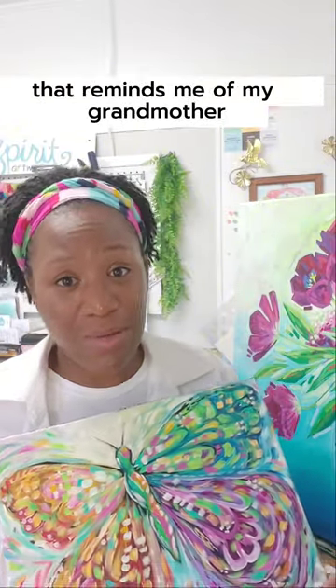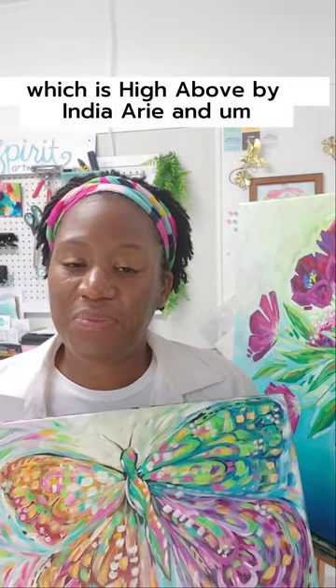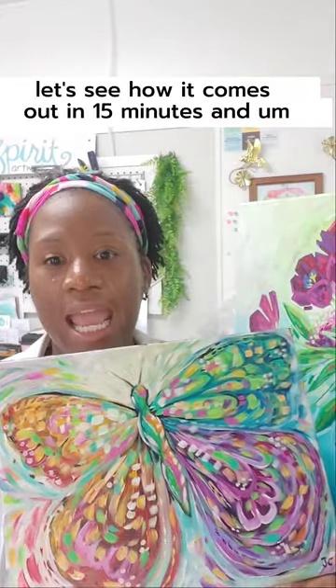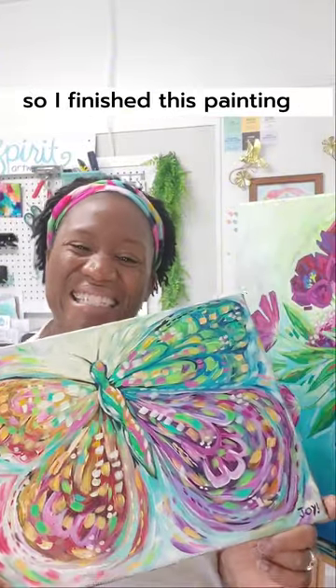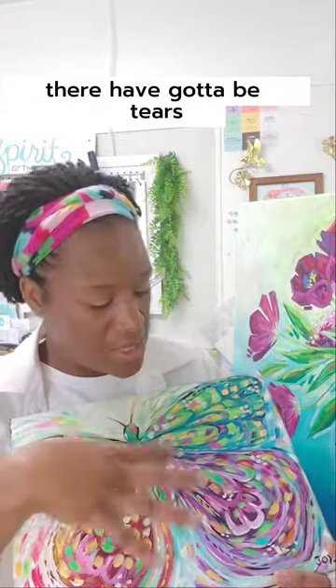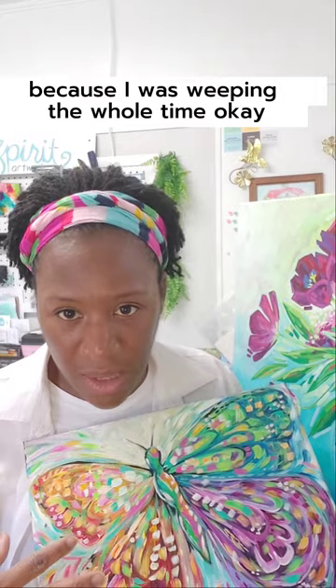So I put it on the easel, turned on my favorite song that reminds me of my grandmother, which is High Above by Indy Ari, and I just went for it. I started making a butterfly — let's see how it comes out in 15 minutes. It actually took me 17 minutes. I finished this painting and when I stepped back, there have got to be tears mixed into the paint on this canvas because I was weeping the whole time.